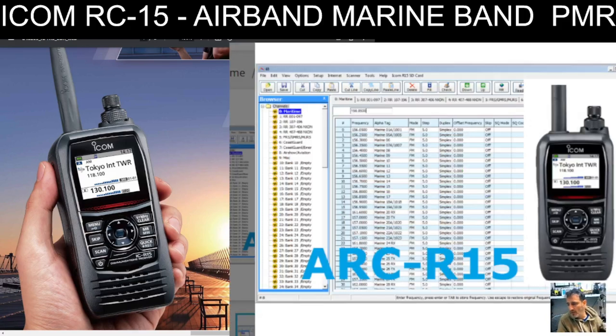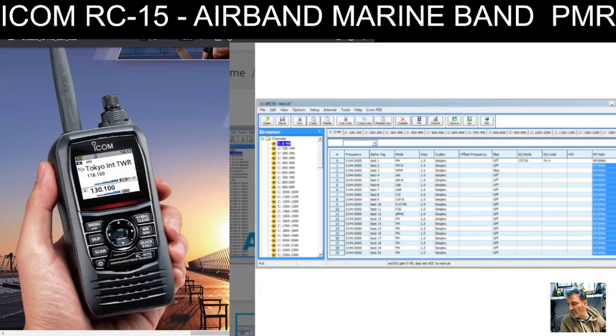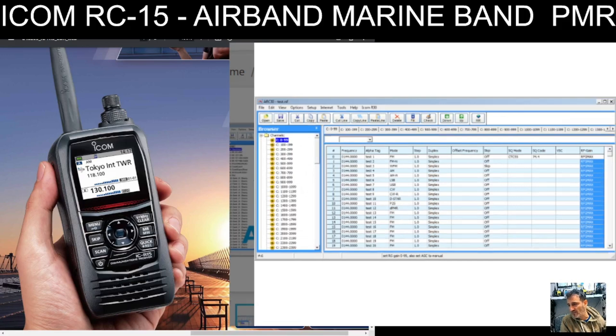We've got the Butel ARC R15. I've used this type of software many times and it's very good — it's up there with the best. The price they're charging is actually really reasonable: £20 and 65p, which is excellent. There are a couple of screenshots here, but there's no quick way with software — you do have to take the time to learn it.